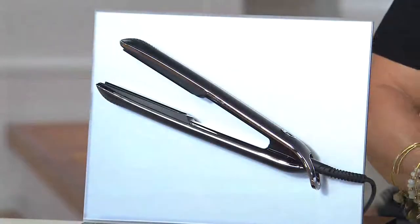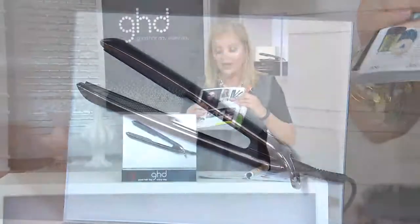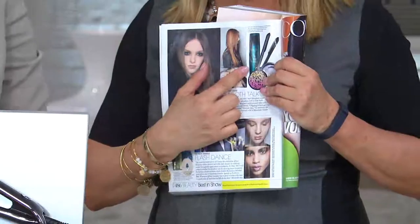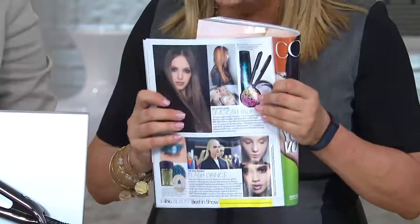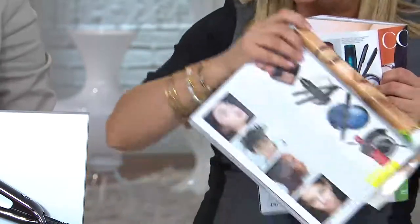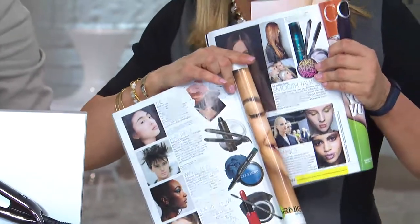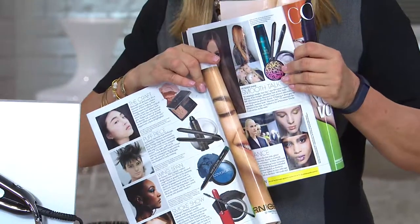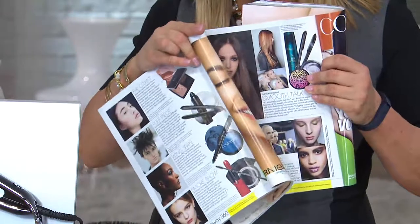Somebody left me a note of all the press on this product, and I am a sucker when I read a fashion magazine. Kristen, come on over here. I see the tool, I read about it, and I go, 'I want that too.' These are looks from the runway. Here's Elle magazine — and another one in Elle magazine. Everyone in the beauty industry is talking about the Eclipse iron.